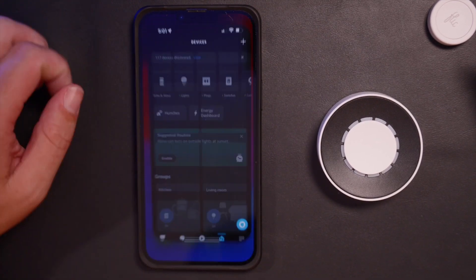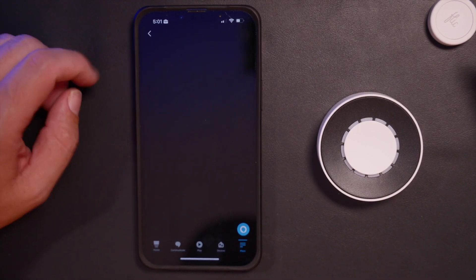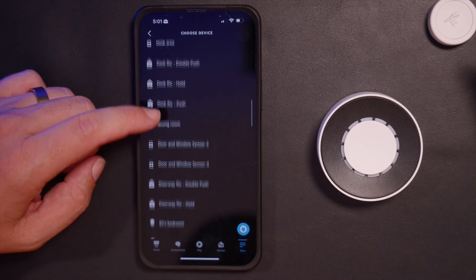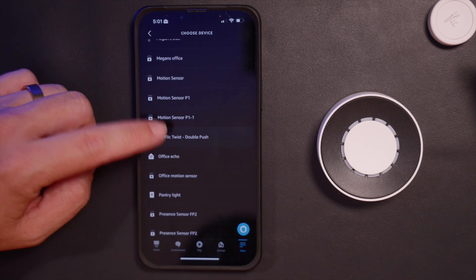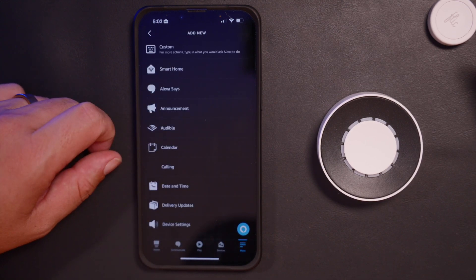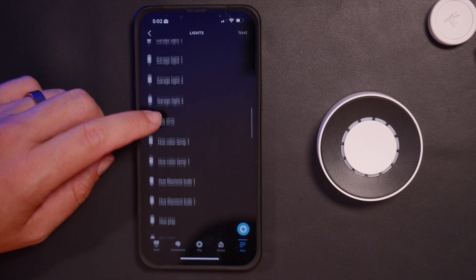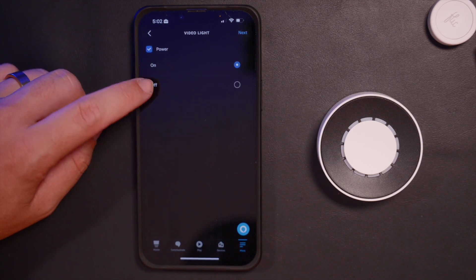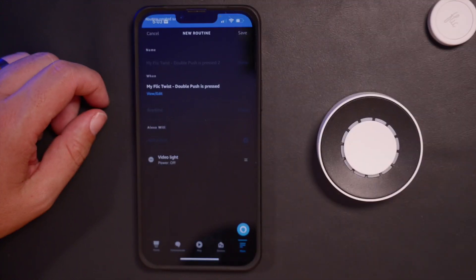I'm going to go to my Alexa app and go to my routines. We're going to hit Add, say 'When this happens,' find it under Smart Home — and it automatically puts it in as My Flick Twist, double push. So when My Flick Twist double push is pressed, save. Now we'll add an action — I want to set it to turn off my video lights as a demonstration. I have that on a smart plug called Video Light, and we'll say power off. Save that routine.